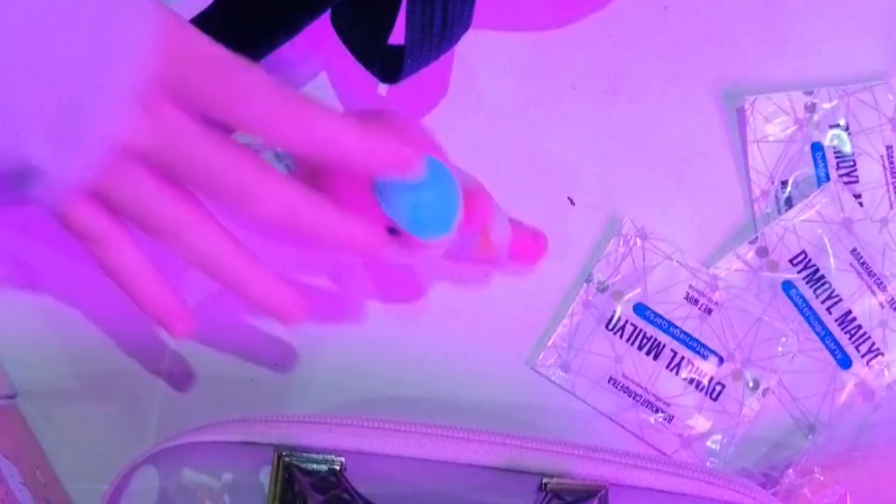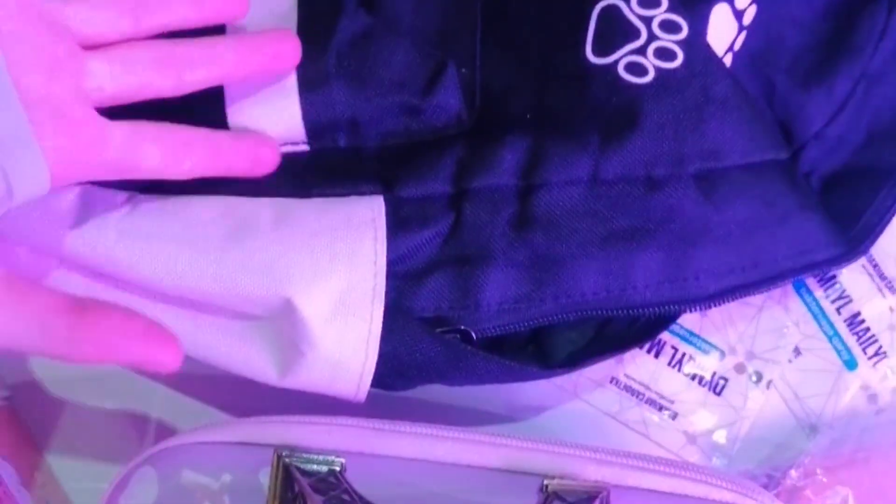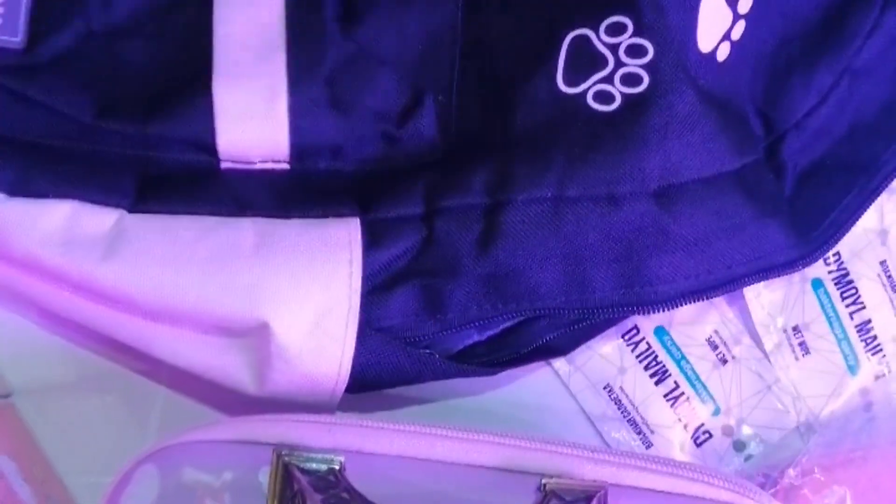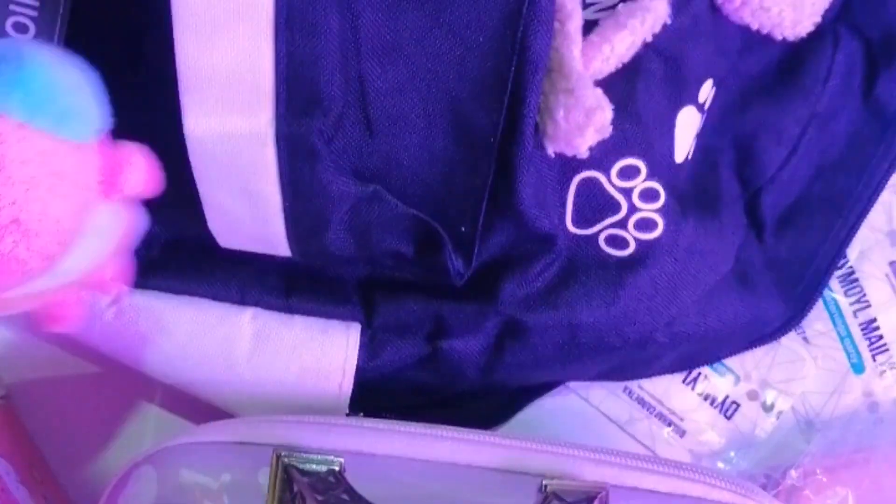Вот такой вот красивый. Не знаю, куда делся мой косметичный наборчик. Я его искала на видео, но она не нашла. Так что вот такой путь будет. Давайте приклеим эту — назовем собачку. Вот на замочек наш. У меня были наклеечки и значки, но я никуда не делюсь. Пропали.